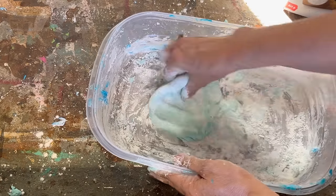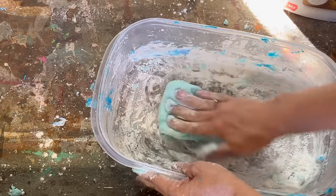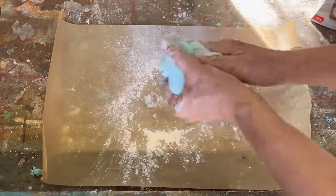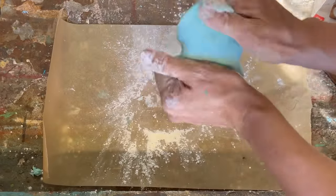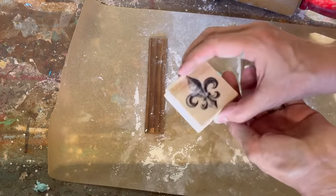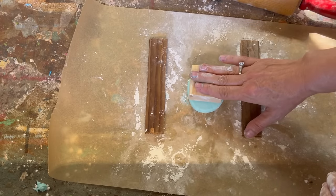If you start mixing it too soon with your hands you're going to be in a mucky mess, so just play around with it a few times until you get the hang of it. Please remember to take your rings off — I'm still pulling silicone out of mine. I've also tried making silicone molds wearing gloves and it didn't work; it stuck and was a horrible mess. Just use your hands — that works best for me. I've also tried the recipe using dish soap and didn't have much success, so I always come back to the cornstarch method.